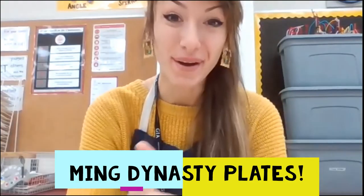Hey artists! So today we're going to draw Ming Dynasty inspired porcelain plates. If you're not sure what they look like, here are some examples.